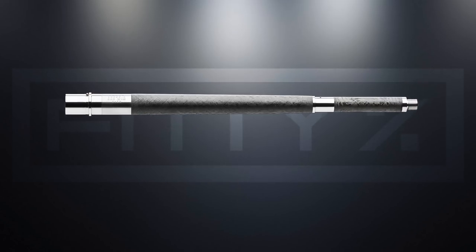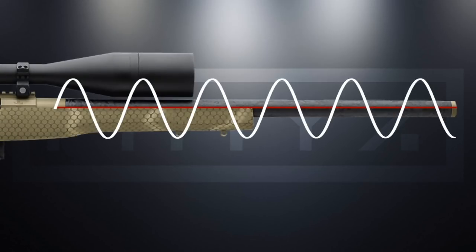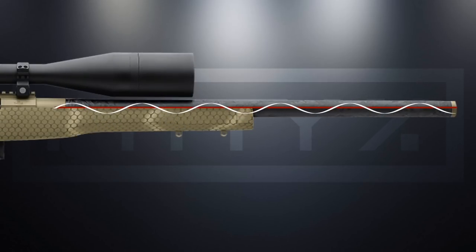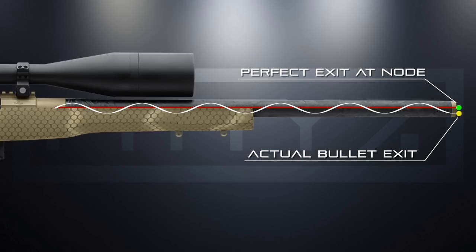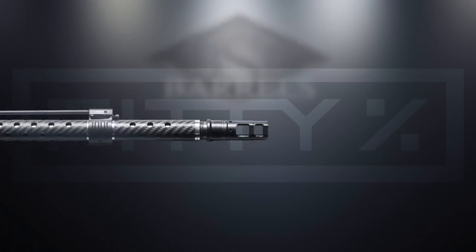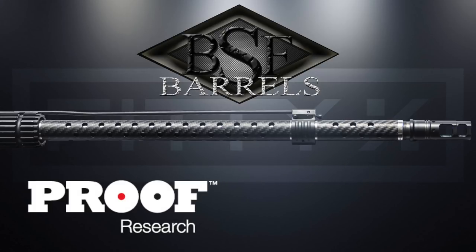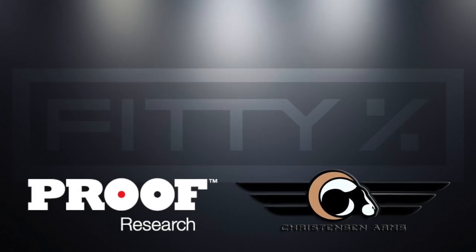Welcome back to part two of the composite barrel comparison. In the first video we went over the concept of carbon fiber wrapped barrels and how Proof Research and Christian Arms barrels attain the accuracy they do. In part two we're going to go over a couple more composite barrels, more specifically the BSF barrel and how they utilize carbon fiber around their barrels differently but achieve the same results.